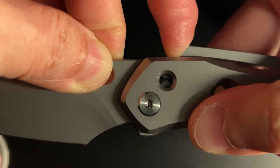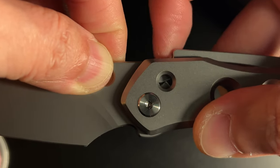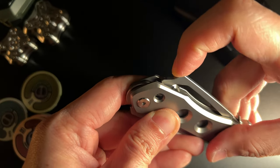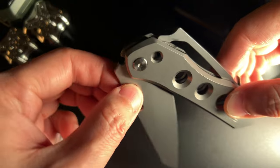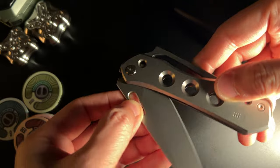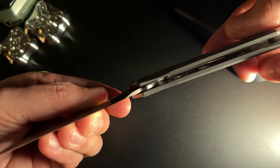He also detailed why he decided on this pocket clip design. All of those features and more are all here in the Vision R — the production model. So with all of that information and context, when I look at the Vision R, I can't help but really feel and appreciate the years of thought, design, experimentation, prototyping, and iterations for each and every small part that makes up the Vision R.